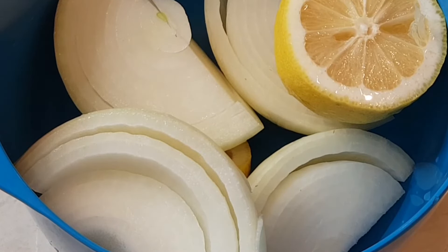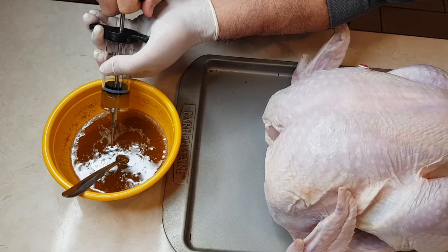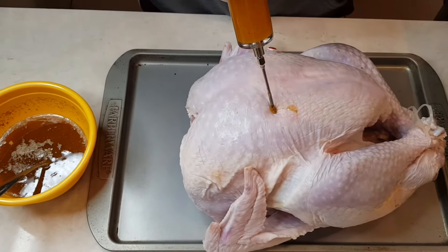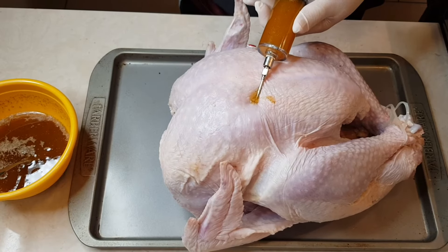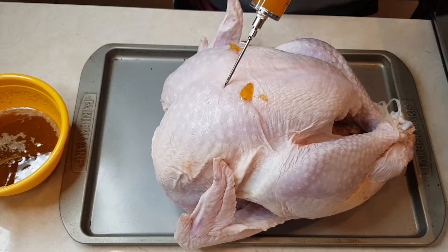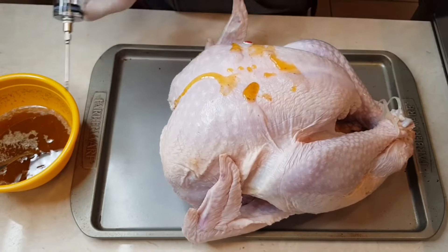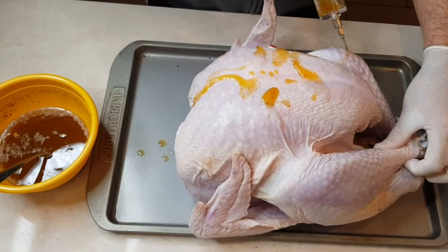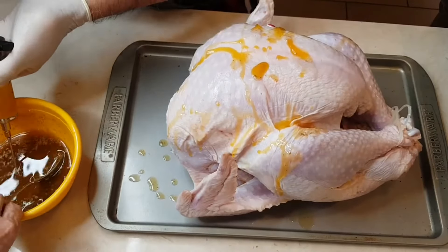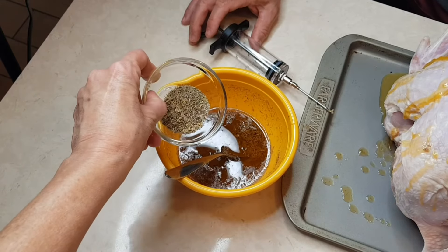I will be adding one onion and one lemon to go inside the cavity of the turkey. I've enlisted my husband's help — he's going to be the injector. Now we're going to start — you can see how it expands as he injects. You want to put a lot on the breast so the breast can be really moist. I think we have a lot of injection on the turkey.